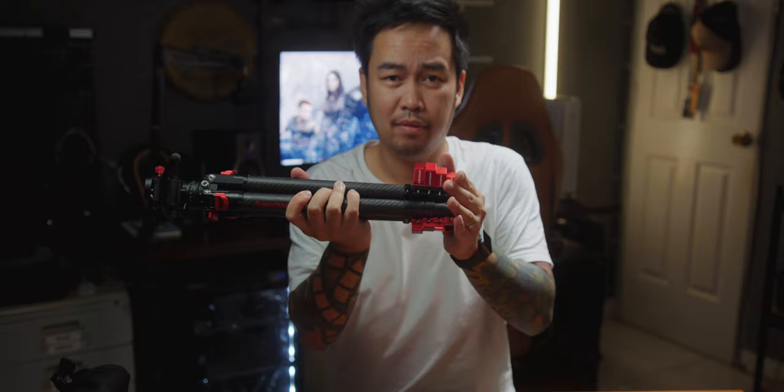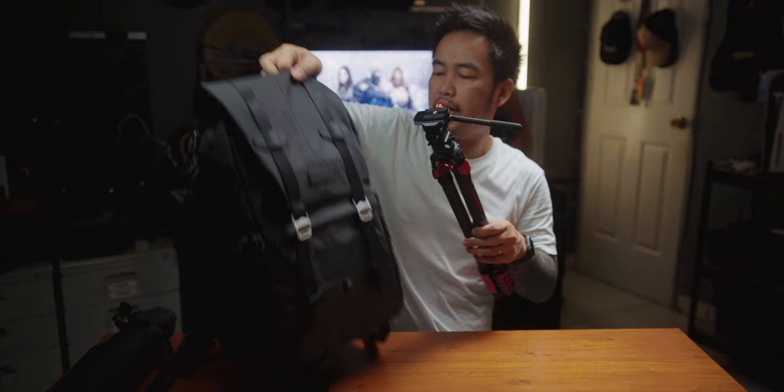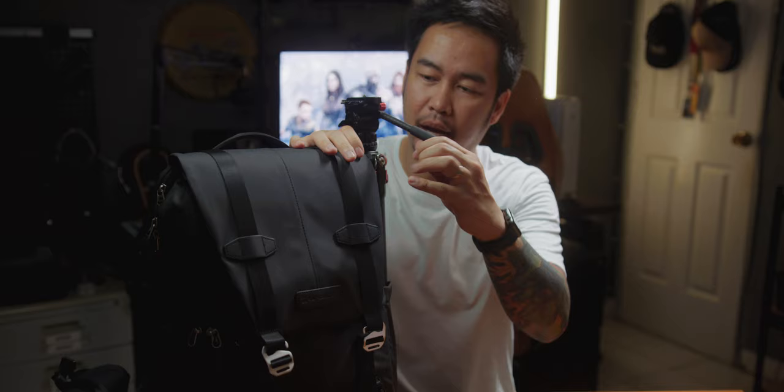Napakadaling i-fold na ito. So pag nagmamadali ka, hindi ka maiiwanan ng bus. Try nating ilagay sa aking Lowepro camera bag — ganyan siya kahaliit, kaya syang kahasya dito. Hindi ka na magdadala ng extra bag. Kaya siya rin dito sa aking KNF Concept Beta 20-liter camera backpack — kaya siya din dyan.